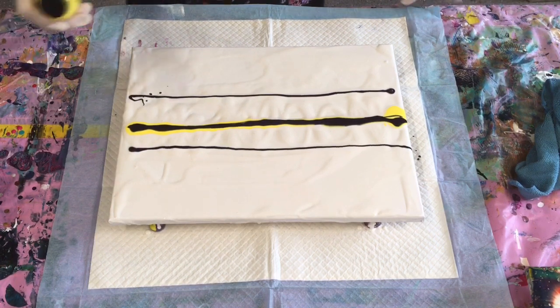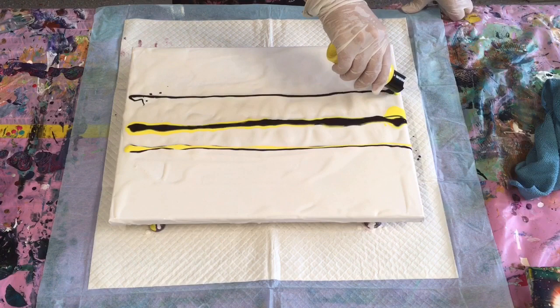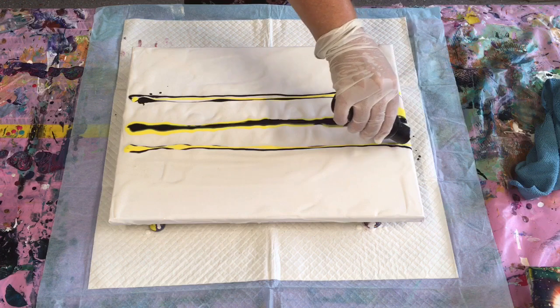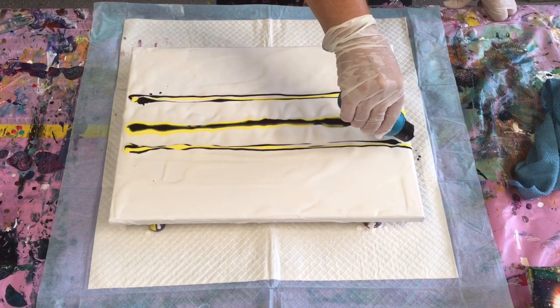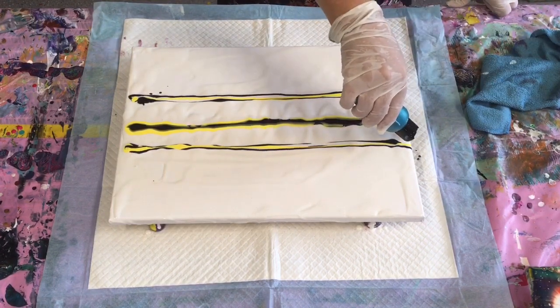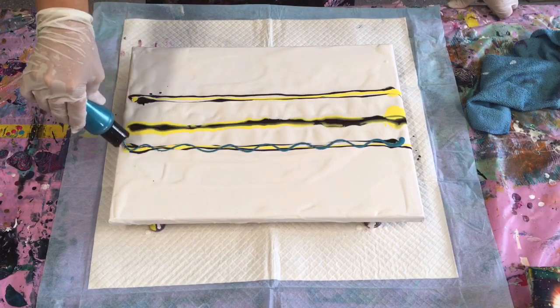That's my washing machine finishing in the background — somebody out there please go and hang it out for me! I would rather be doing painting than washing, ironing, cooking and cleaning. This is the black. I don't know why I've gone off track again, but it's there now. Then one more colour — this lovely metallic turquoise. It doesn't seem that anything wants to play nicely today.